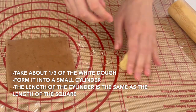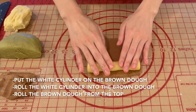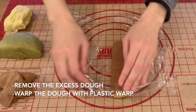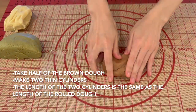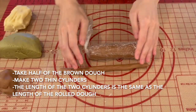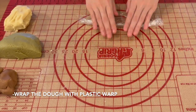Take one piece of the white dough and roll it into a small cylinder — the same length as the brown square. Place the white cylinder on the brown dough and roll the brown dough around it from the top. Remove any excess dough and wrap in plastic wrap. Then take half of the remaining brown dough and make 2 thin cylinders, the same length as the rolled dough, and wrap in plastic wrap.